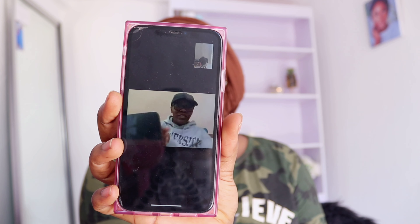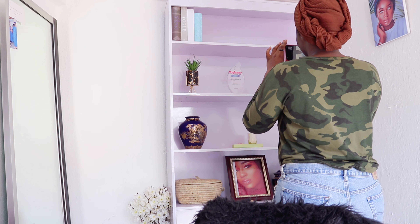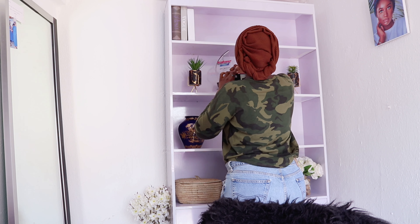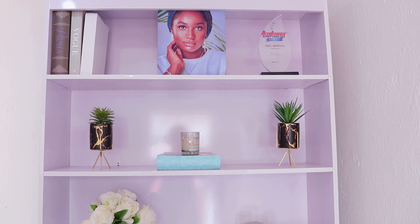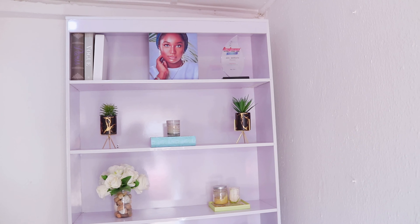I'm actually so confused right now — I don't even know how to put these things together. So I'm going to call Amina. I need your help. So I'm arranging these flower pots — I don't even know where they're supposed to go. This is what we have so far. This is not the final setup — it's going to be constantly changing once I get more stuff. I'm going to change it again. What do you guys think? Is it nice?